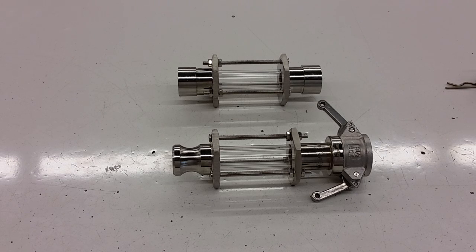Hi, it's Bobby from brewhardware.com and I just wanted to introduce you to a new product that we have offered on our website. These are our compact flow sight glasses.